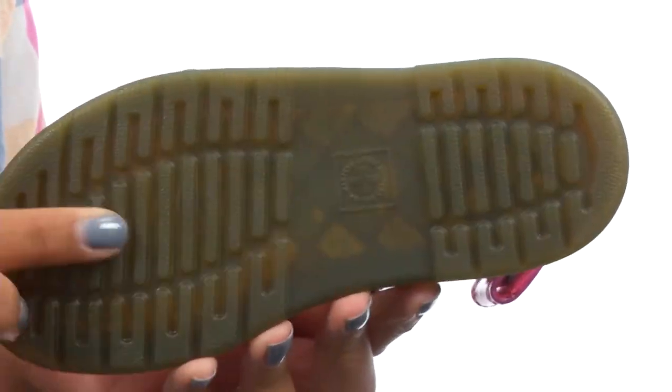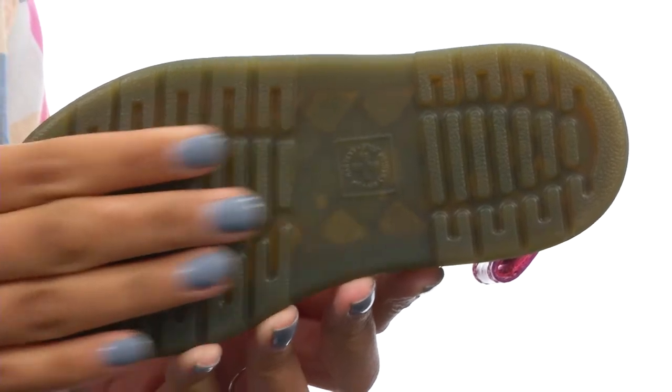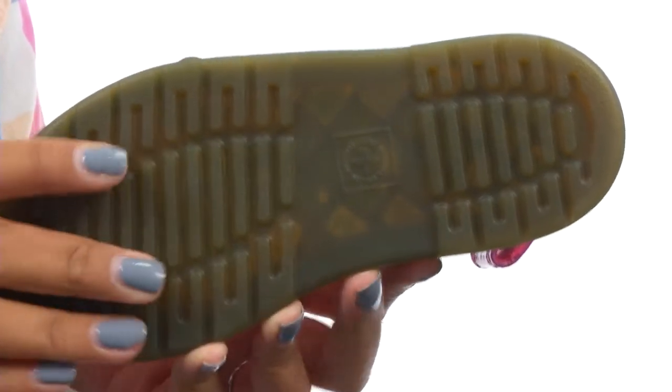At the very bottom there is an air cushioned sole that offers excellent underfoot comfort and durability. It is textured and will keep them sturdy. Upgrade their style with these shoes from Doc Martens Kids.